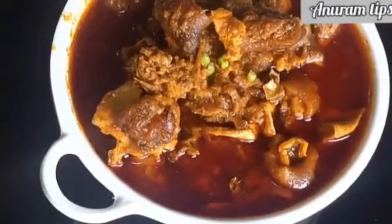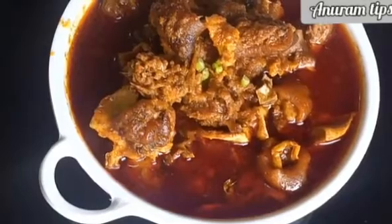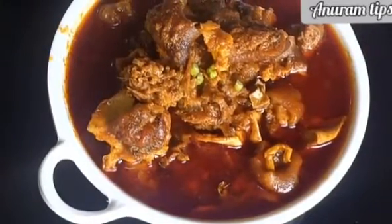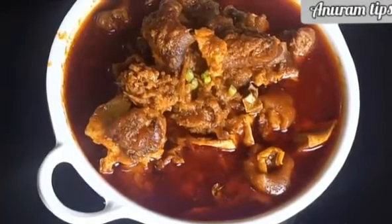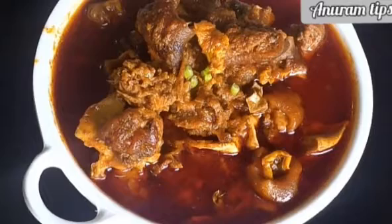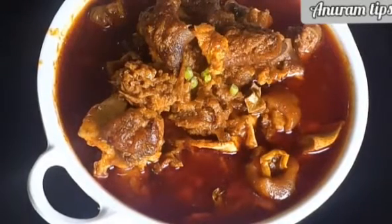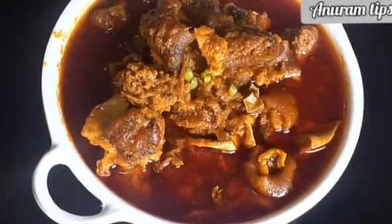Hello and welcome back to Anunan Tips. In this video, we will give you a special recipe for non-vegetarian lovers. So we will start with the preparation. There are fruits and vegetables but it will be a good taste. So this is my special recipe. Let's start the video.